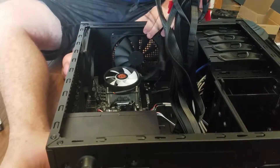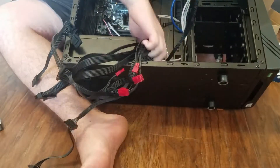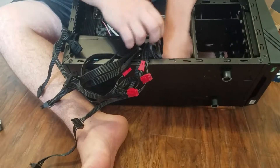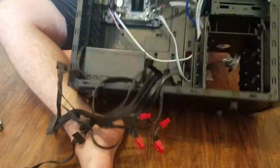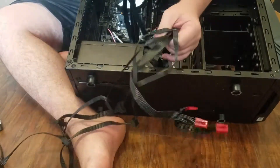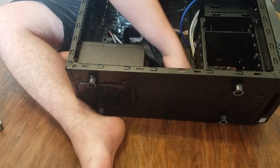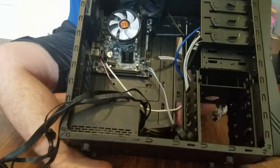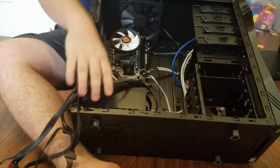Now we've got this mess of cables to deal with. What I'm going to do is stick these through the slots here at the bottom as much as I can, and we're going to try to manage this as well as we can. But I have a feeling it's not going to be very good - that's why I like cases that aren't very flashy, because my cable management sucks so bad. You would hate to see some of my builds.